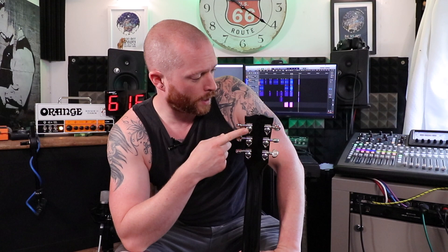This one has the Grover style tuners — I did change them, it did come with Kluson ones — these just look better, they feel nicer, just a better tuner.